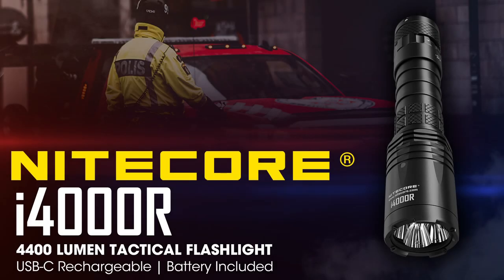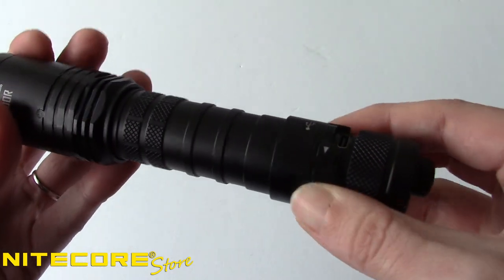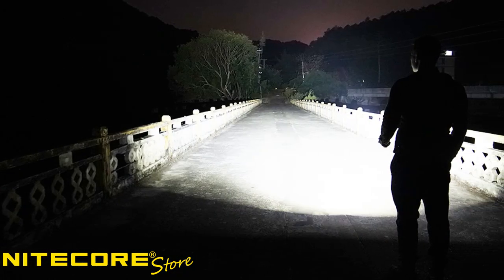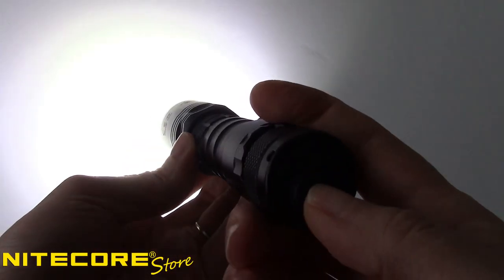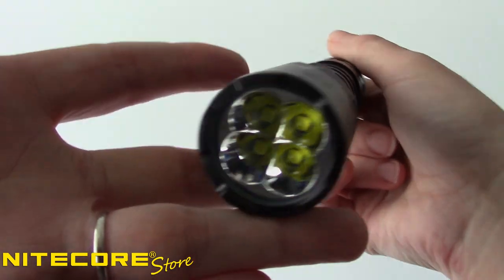Upgrade your duty belt with the Nitecore i4000R Tactical Flashlight. Built with law enforcement and tactical users in mind, the i4000R is a slim, USB-C rechargeable flashlight with a bold 4,400 lumen max output. For an easy-to-use and impressively powerful flashlight that is ready to light up your world whether you need it for work, adventure, or backup, the i4000R comes with everything you need right out of the box.